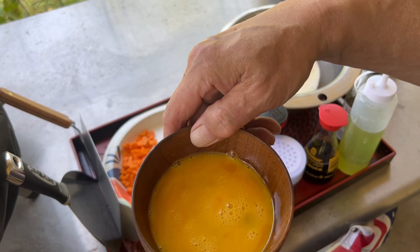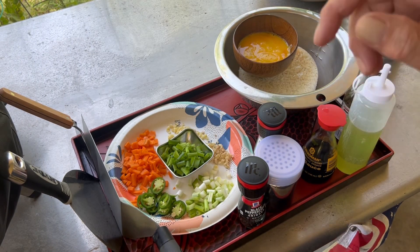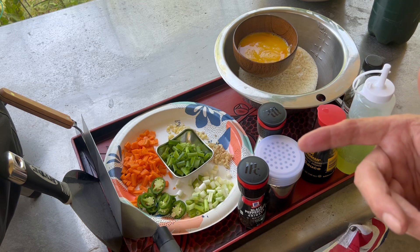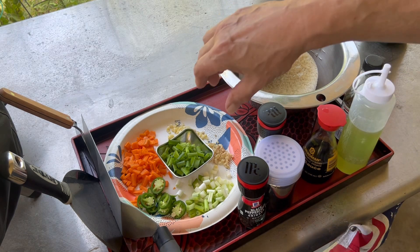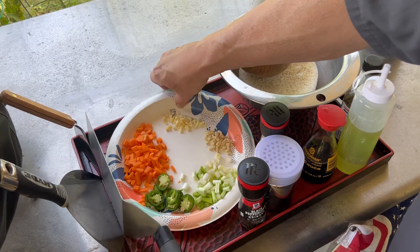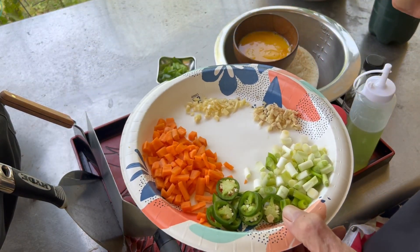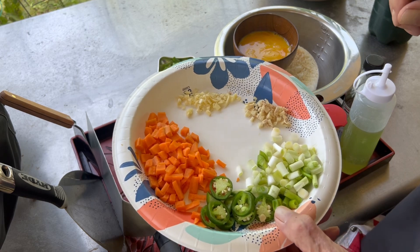We have two eggs, beaten. Now you want to get all your ingredients together because this is gonna come together pretty quick. We have green onion for garnish. My mom always liked to add carrots, so that's something I grew up liking. Peas — if you go to Asia, peas are not in fried rice.